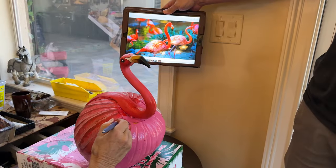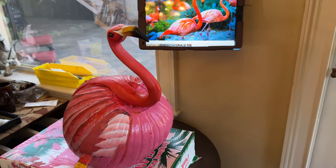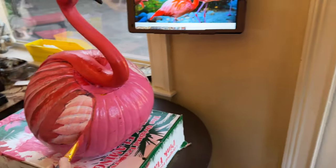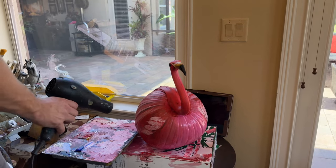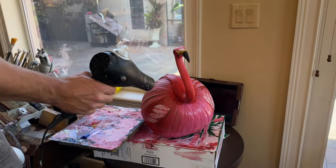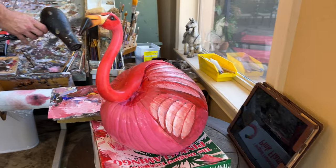The flamingo is making awesome progress — look at the detail. We've gone from a plain pink pumpkin to an awesome-looking painted flamingo. Looking good. Here we are at the final stage. We are drying the flamingo, because the flamingo must hurry off to his Halloween contest.